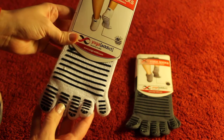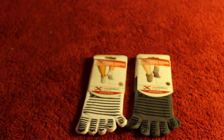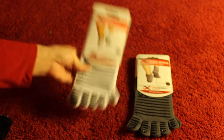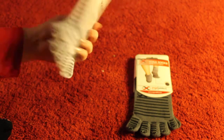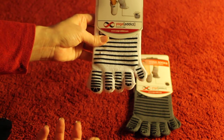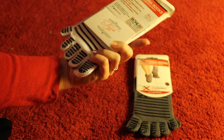I recently got these socks — they come in packs of three. I've been wearing one pair; it has pink on the bottom, and then white and gray. I really like them, they're very comfortable. I usually don't like things between my toes, but I find it's pretty warm, doesn't really bother me, and it keeps the toes separated, which is nice.